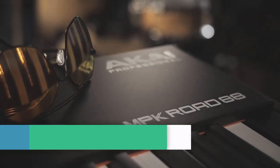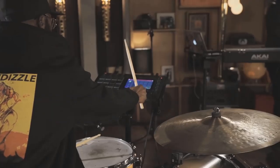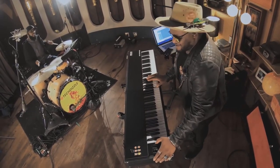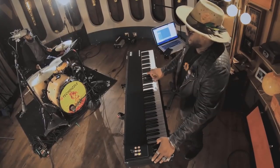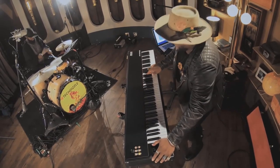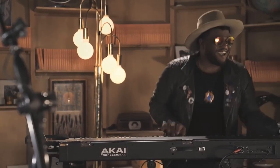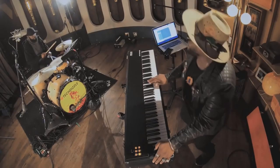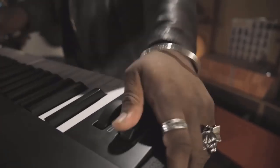Number 4: Akai Pro MPK Road 88 keyboard controller. The MPK Road 88 comes with a built-in audio interface and road case. This instrument is designed for professionals looking for a versatile, fully weighted MIDI keyboard. It features 88 graded keys with hammer action and velocity sensitivity, engineered to give even the most demanding musician the nuance they need. Its built-in USB audio interface provides four audio outputs, eliminating the need for a separate audio interface.